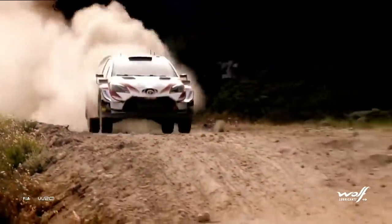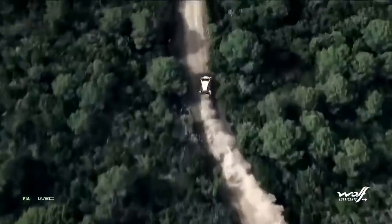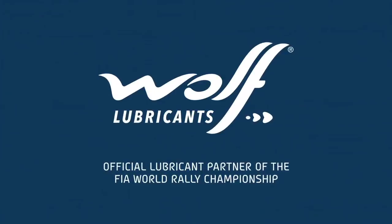Before rally leader Latvala makes his way into the afternoon stage, it's time to see how his Yaris is armed to deal with the rough roads, where suspension and dampers make all the difference.